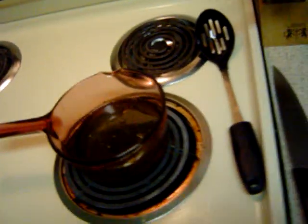As you can see, I have a little bit of oil in there, and I have the stove set to medium so that the oil is pretty much warm.